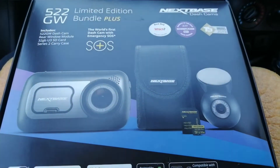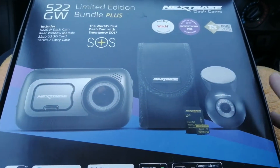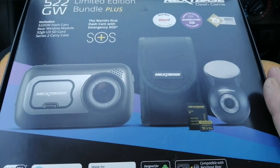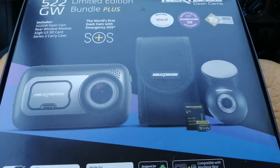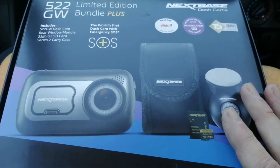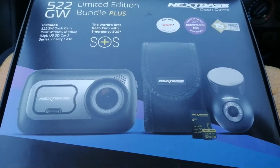Hi guys, PJ here. Today I'm going to be talking to you about the 522 limited edition bundle that Nextbase are doing for the 522 camera and the matching rear camera that goes with it. This is a bit of a fitter's review - I fit electronic products day in day out for the trade, and I've done hundreds of these now, so I'm looking at reliability, what comes in the box, things like that.